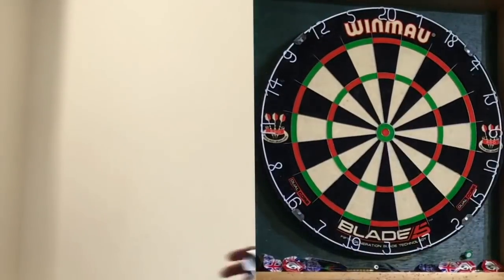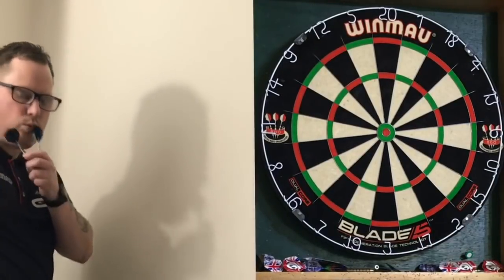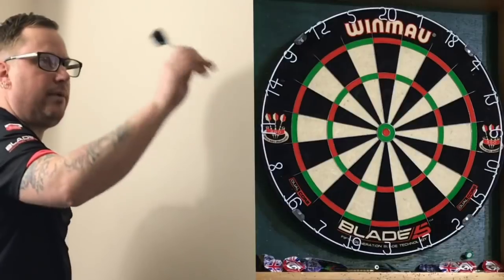So here we go. I'm going to start when the first dart hits the board and see how I get on. Just normal darts for good luck — here we go.